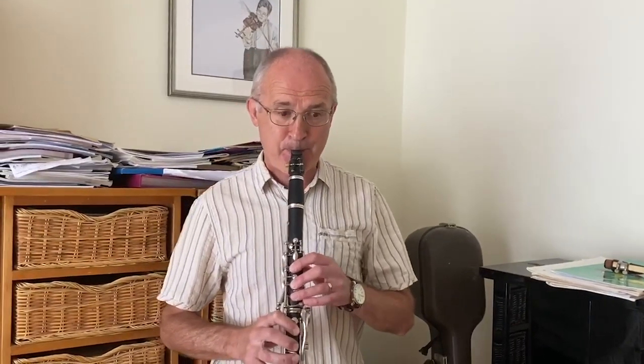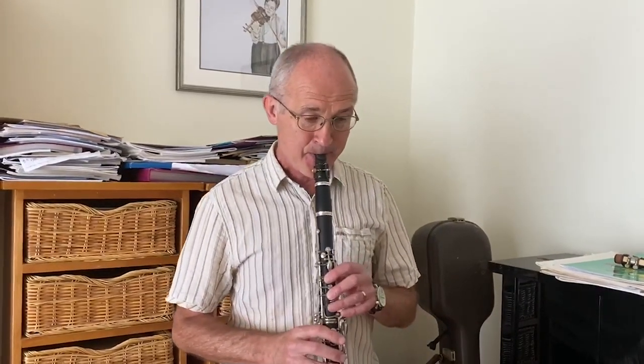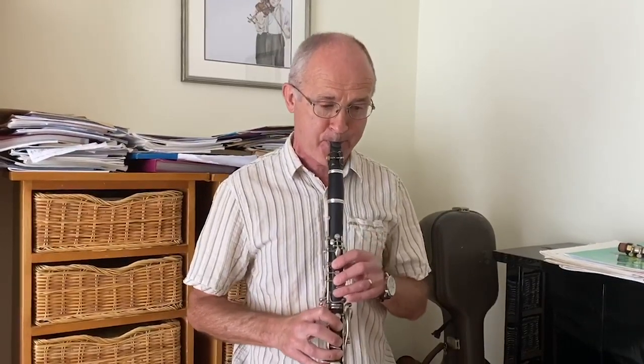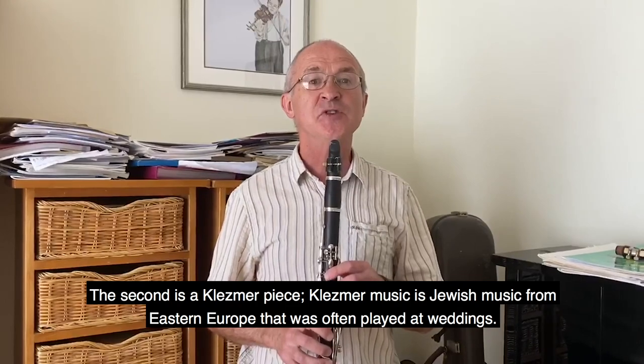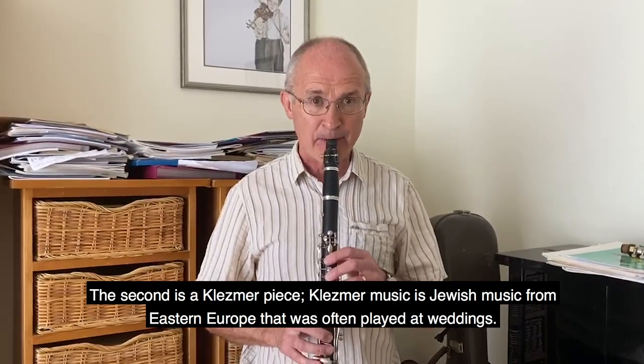The second is a klezmer piece. Klezmer music is Jewish music from Eastern Europe that was often played at weddings.